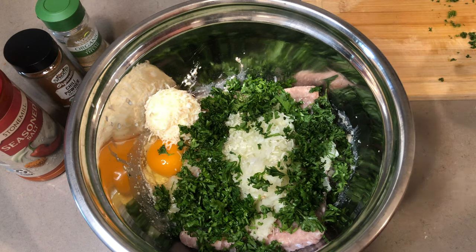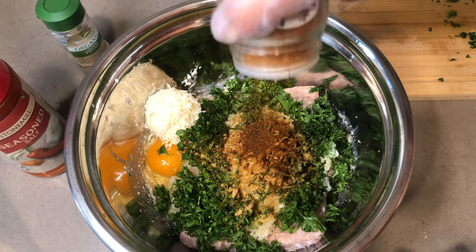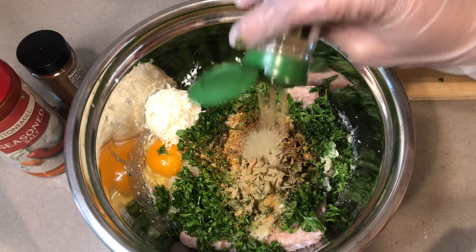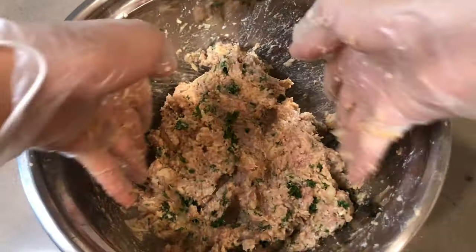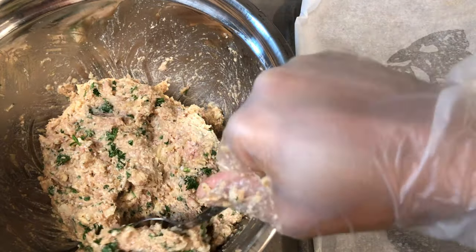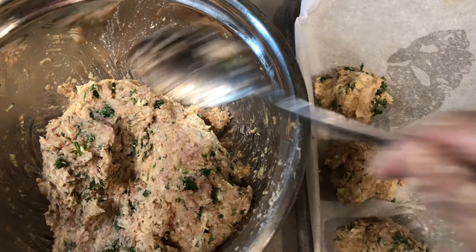Crack one egg, add a quarter cup of Parmesan cheese, and a half cup of fresh parsley. Then season with two tablespoons of seasoned salt, one tablespoon of chili powder, and one tablespoon of thyme. Give this a good mix to make sure everything is well combined.